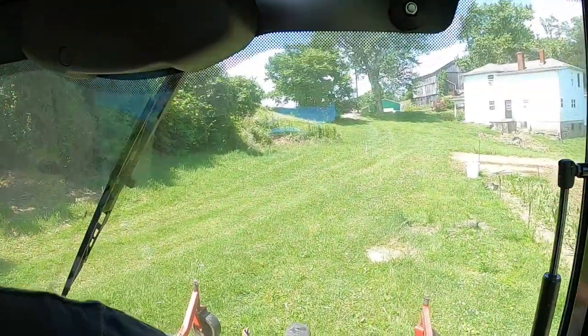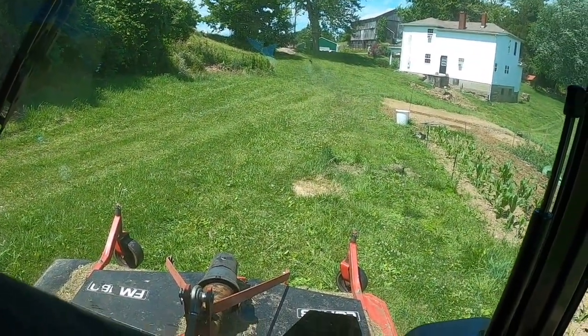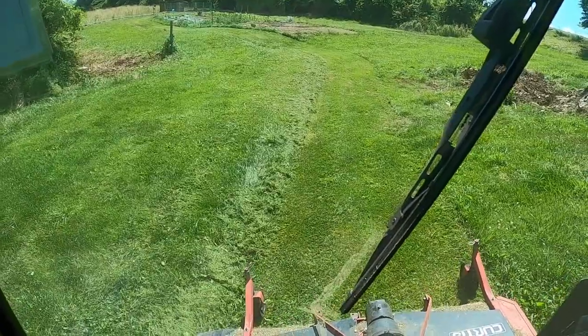Yesterday I mowed three of my fields with a finishing mower and put 6 hours on the tractor. But today I want to try something different — I'm going to mow my yard with this finishing mower. Since it has the R4 tires, I'll go ahead and try it. The grass is high, and I never thought I'd be mowing in air conditioning with a radio on, but here we are.